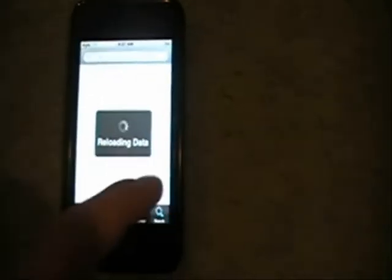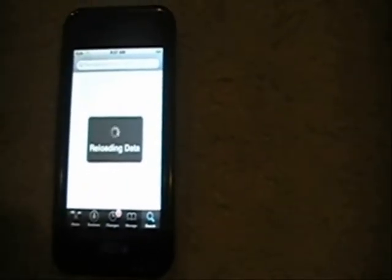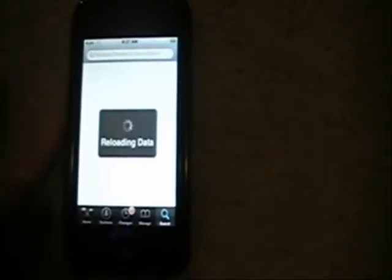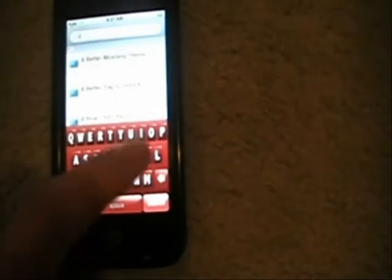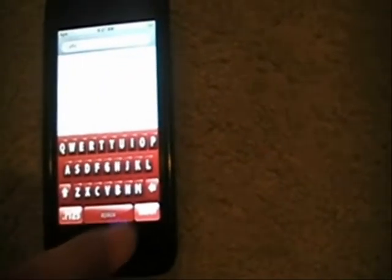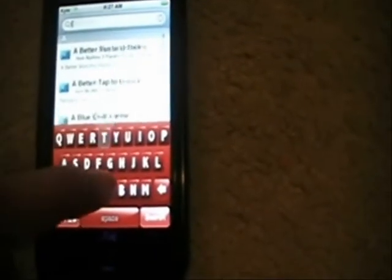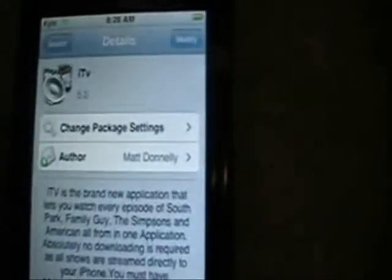When you're typing it in, wait for it to load. Type I-T-V, search, and there it is right here, the second one down. Select it — up here it'll say install and then confirm. I already have it installed, so you want to go ahead and install it.